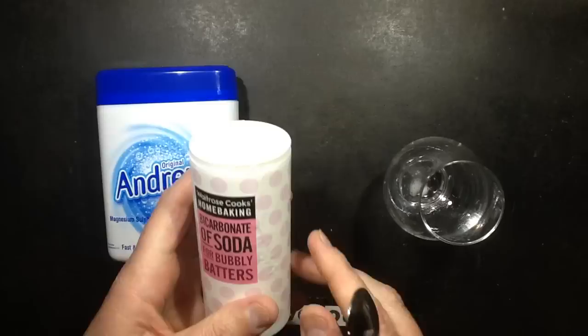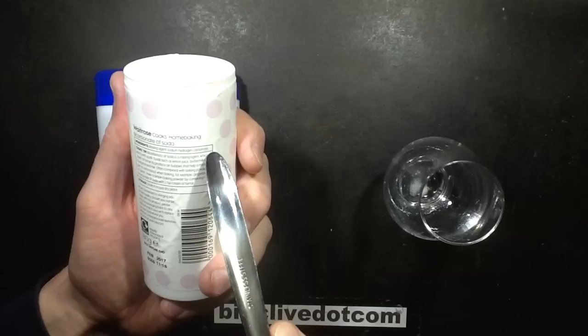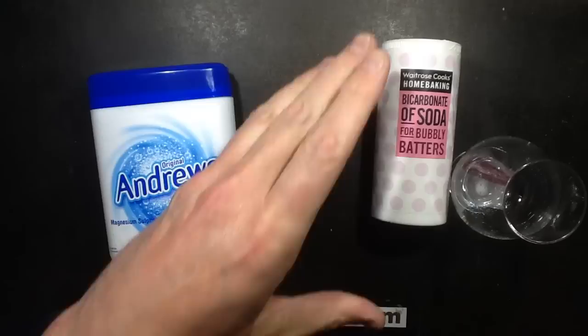until you realize that sodium hydrogen carbonate — let's see — Waitrose cooks home baking bicarbonate of soda for bubbly batters: sodium hydrogen carbonate. Okay, so that's bicarbonate of soda. Citric acid is easy enough, it's a common acid that's available.